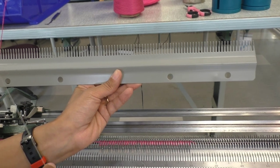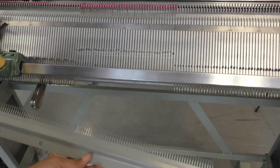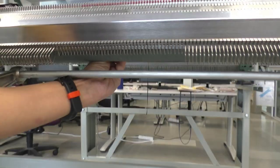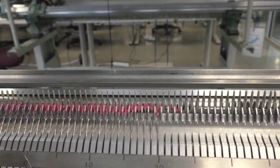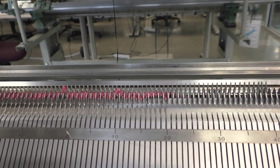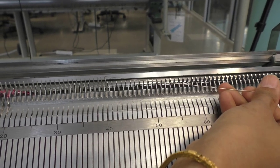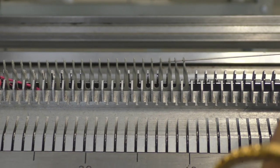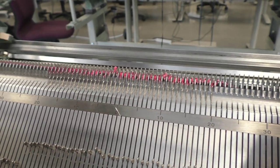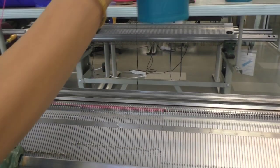After the first row, the next step is to insert the comb. I have just removed the wire and I am going to take the comb between the two beds. Make sure that the comb is centered in your sample. Put the wire back in, and hang your weights.